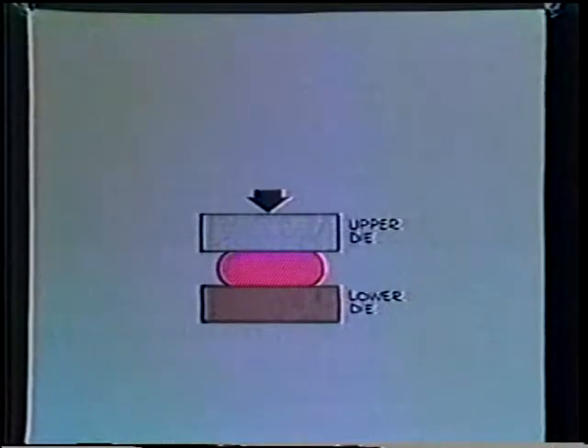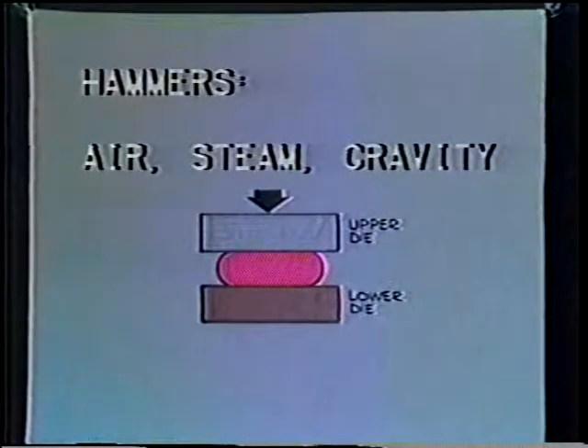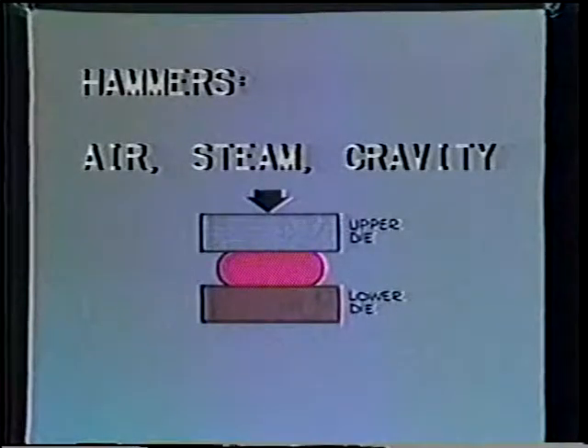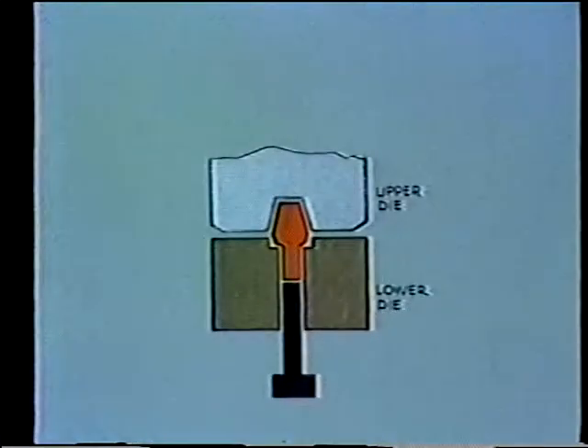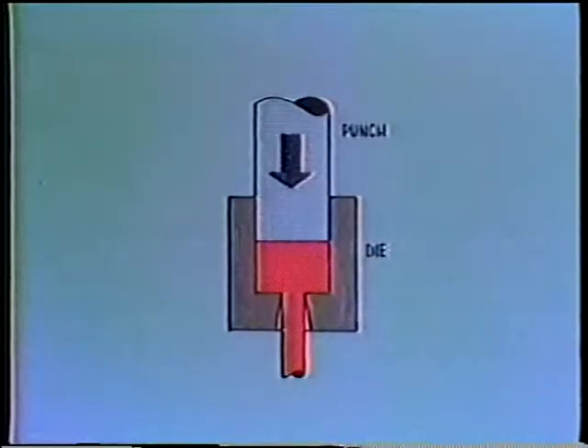Die force is obtained by presses, which are hydraulically or mechanically activated, or by hammers, which may be air or steam driven or even gravity operated. Upsetting is a type of forging involving a compressive force along the longitudinal axis of the workpiece. Extruding forces a large piece through an orifice, which results in a smaller cross section but longer piece.